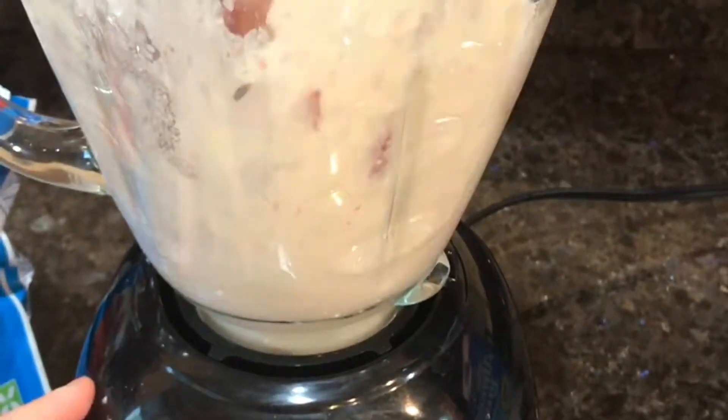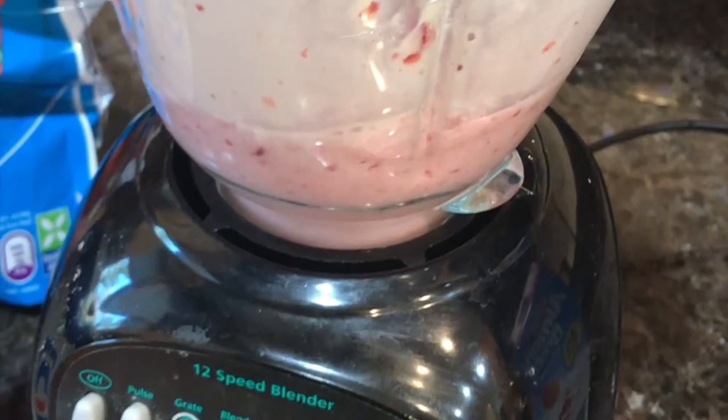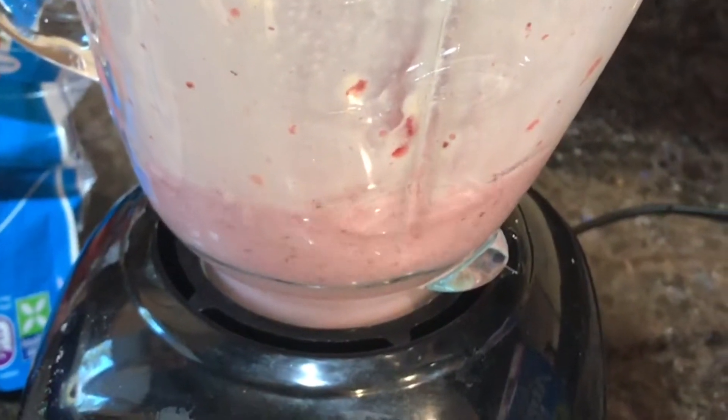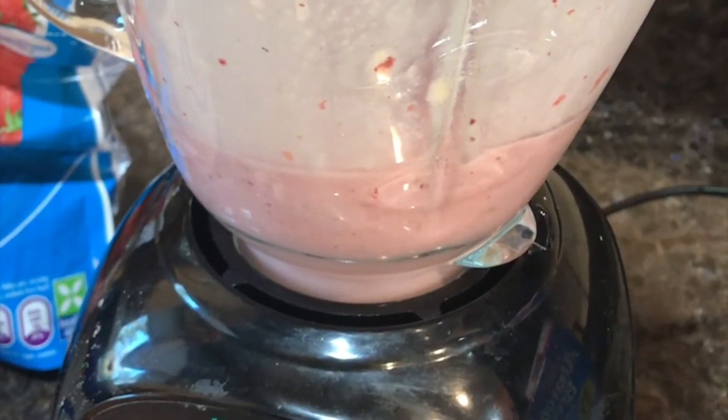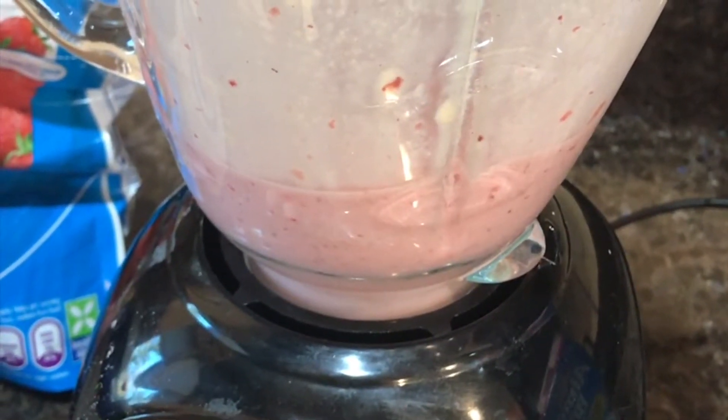When you click pulse the first initial time, the strawberries are going to be frozen so it's kind of going to go up everywhere — I almost had to catch the top there. And then for the rest, just blend it on a low level and it should come out nice and creamy.